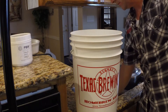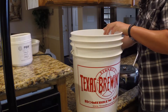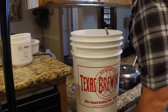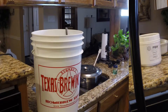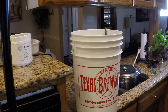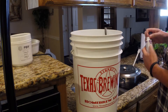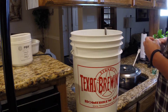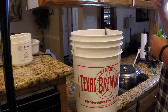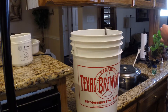We're going to start filling up our bucket with Star San sanitizer and add about one ounce. Since your kit doesn't come with a pre-measuring tool, most people have a shot glass you can use to get an estimation. Most shot glasses are an ounce and a half, so you can fill it about three-quarters full and that should be plenty.